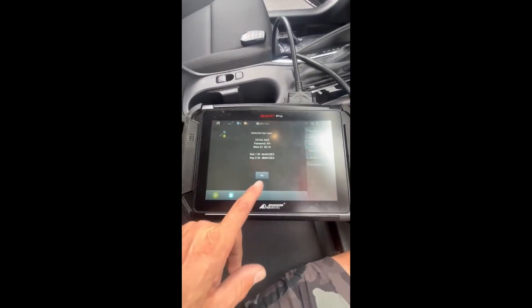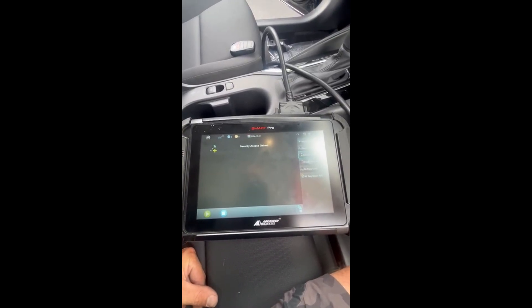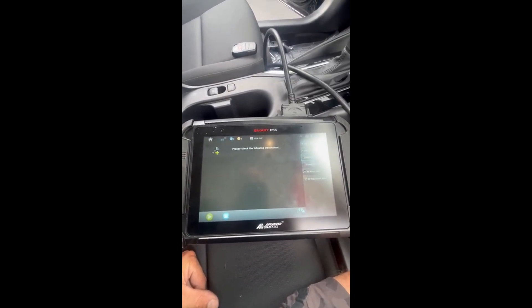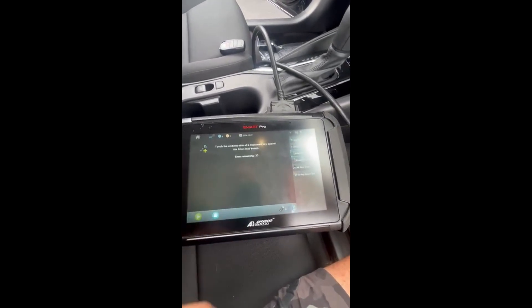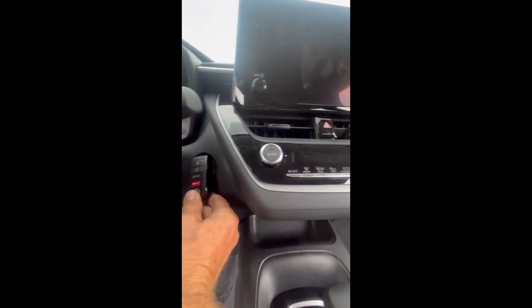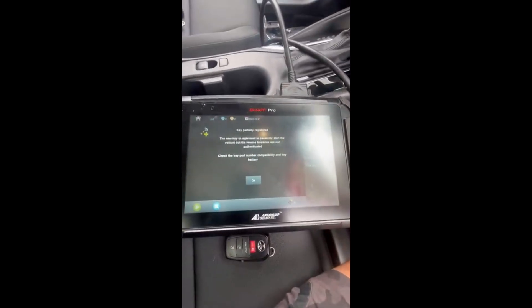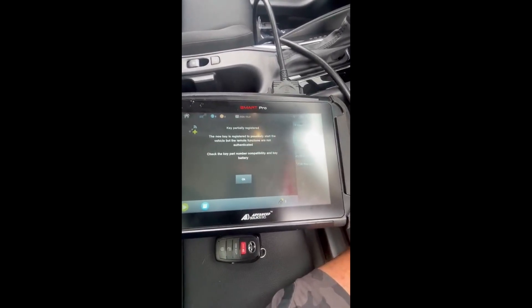So far so good — it's got to see the keys. Okay, registered fob to the button. Okay, new fob. Both of them authenticated. Key is partially registered — the new key is registered passively to start the vehicle, but the remote functions are not authenticated.